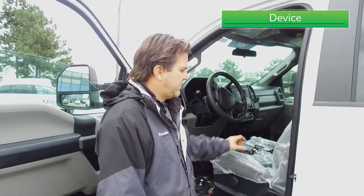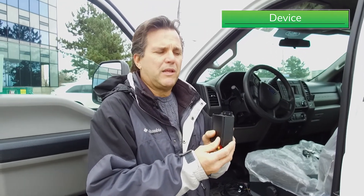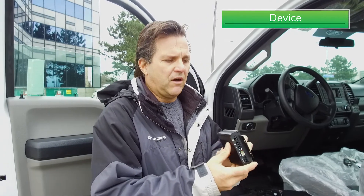We'll start with the main device here which I have right here. We need to locate it in the vehicle and make sure that it's fastened properly, either with fasteners or tie wraps to the main harness or any device, so that it will not move or interfere with the vehicle itself.